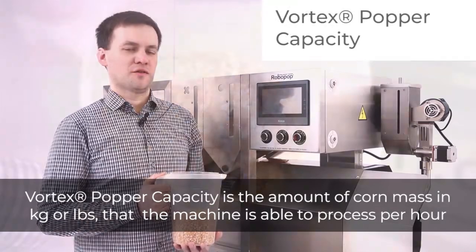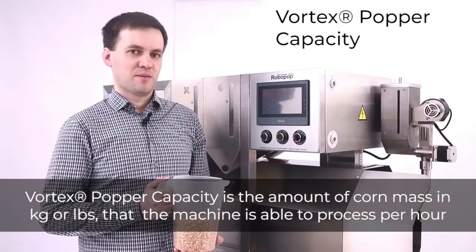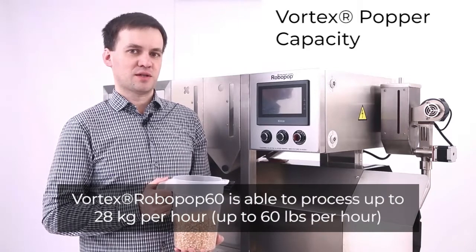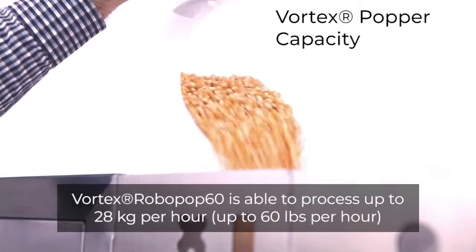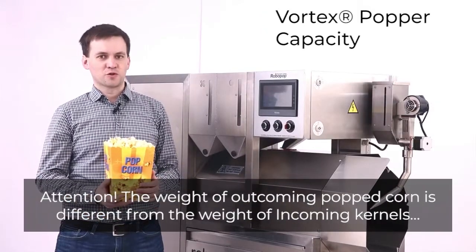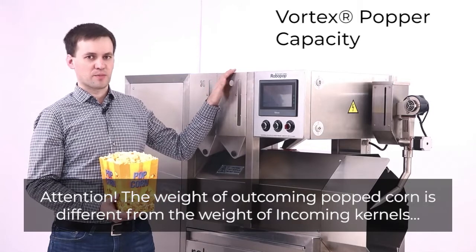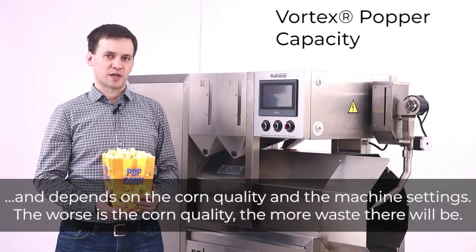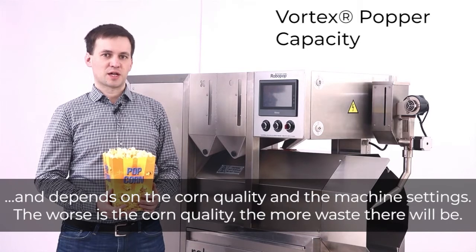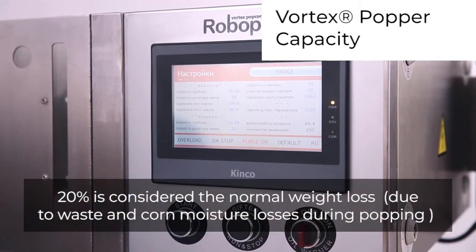Vortex Popper capacity is the amount of corn mass in kilograms or pounds that the machine is able to process per hour. The Vortex Robopop 60 is able to process up to 28 kilograms per hour, or up to 60 pounds per hour. Attention! The weight of outcoming popped corn is different from the weight of incoming kernels and depends on corn quality and machine settings. The worse the corn quality, the more waste there will be. 20% is considered the normal weight loss due to waste and corn moisture losses during popping.